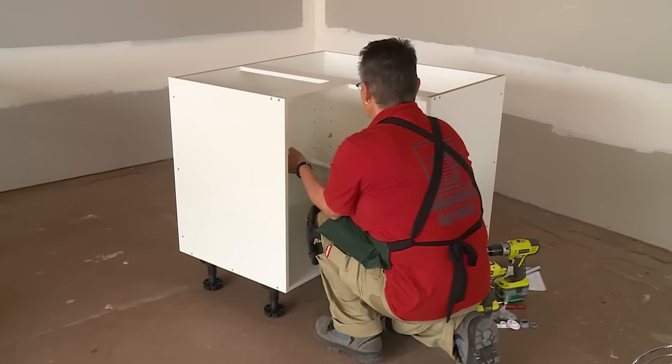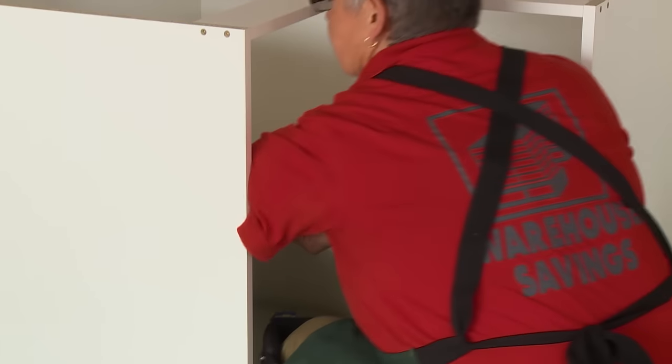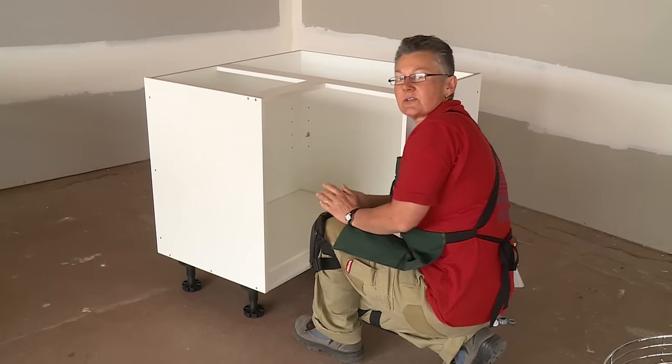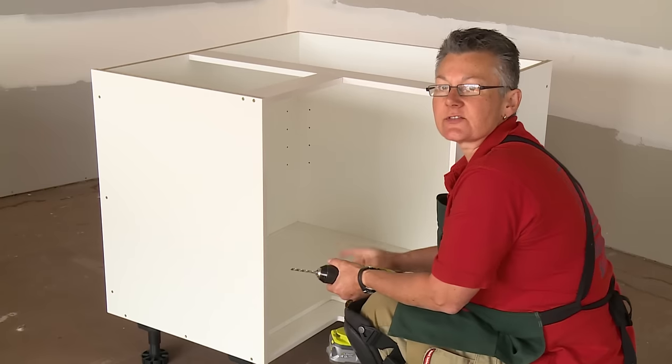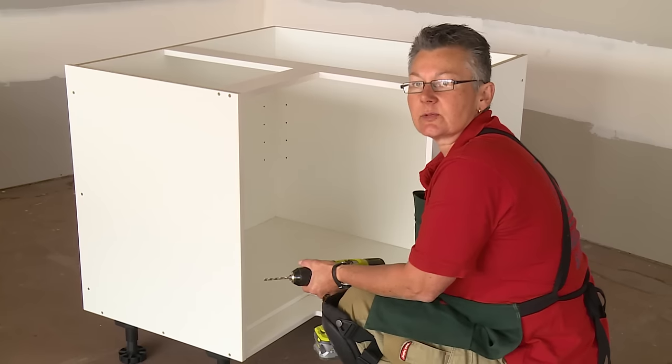Normally in the 900 mill corner base cabinet, the shelf will be installed. This will need to be dropped to the bottom of the cabinet in order for the carousel to be fitted. We'll remove the shelf support and secure the panel to the bottom. First of all, I'll just have to pre-drill a few holes and then screw the shelf down with 28 millimetre screws.